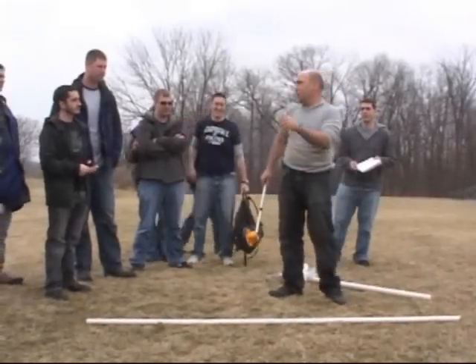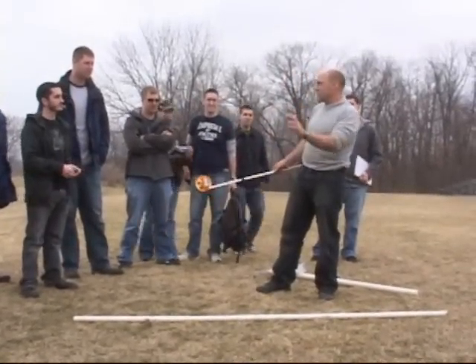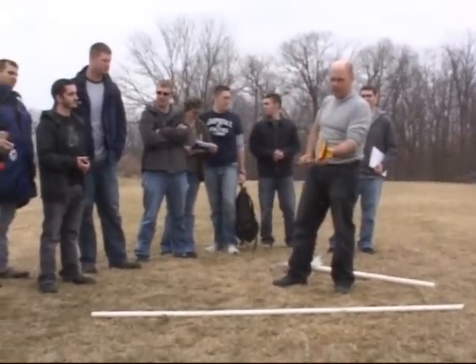Okay, here goes. This lab is called 'Throw the Ball / Potato Gun' — it's a two-parter, actually a little bit of a three-parter.